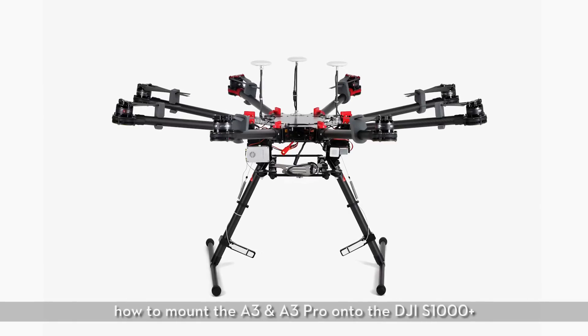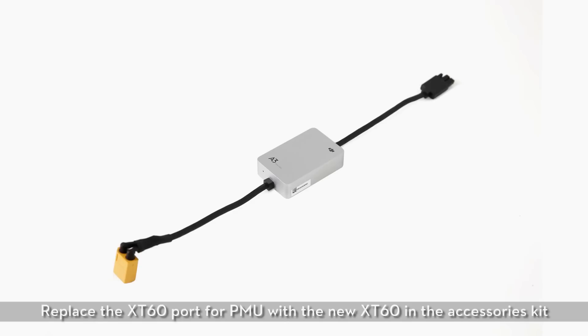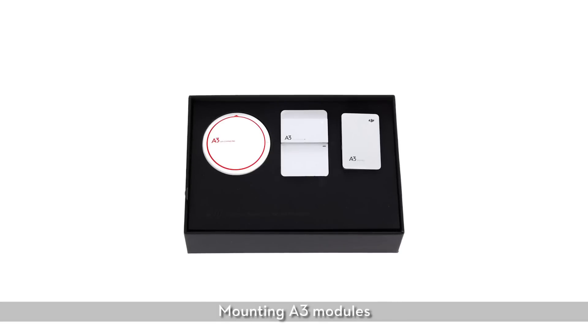Now we are going to show you how to mount the A3 and A3 Pro onto the DJI S1000 Plus. Replace the XT60 port for PMU with the new XT60 in the accessories kit. Solder it into an L shape. Mounting A3 modules.